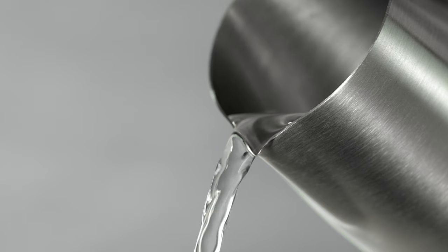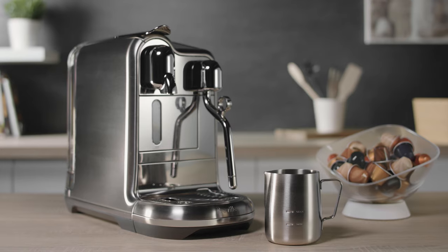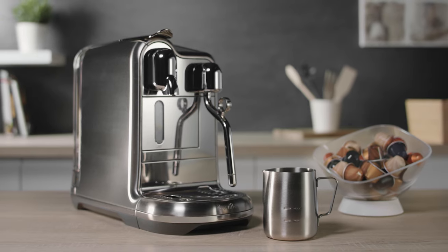Remove the milk jug and discard the content. Warning: the jug is hot. It's all done. Your Creatista Pro machine is ready to use.